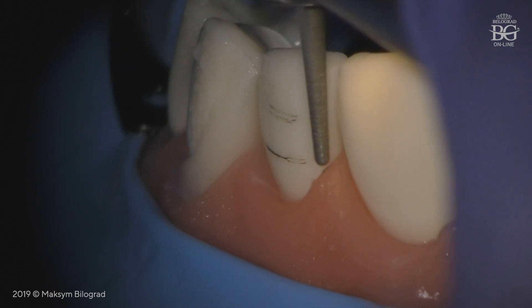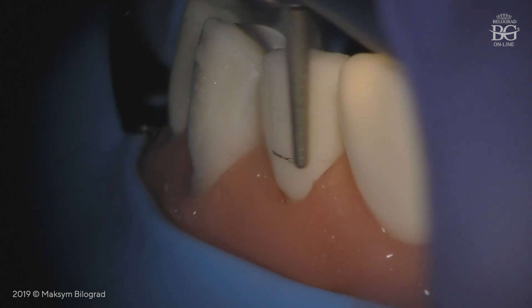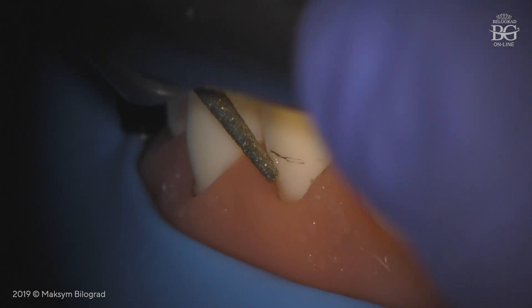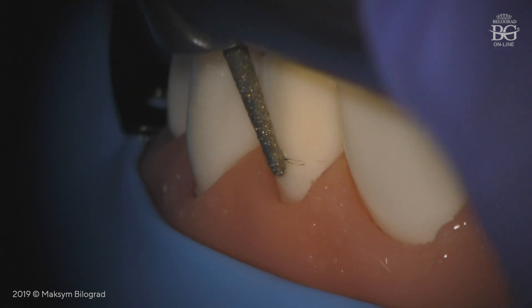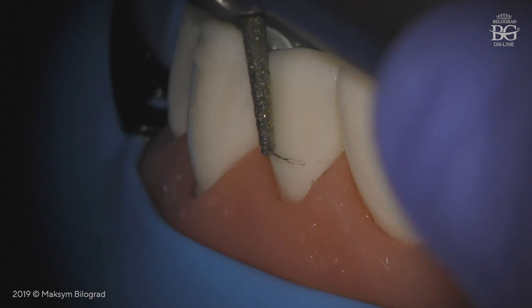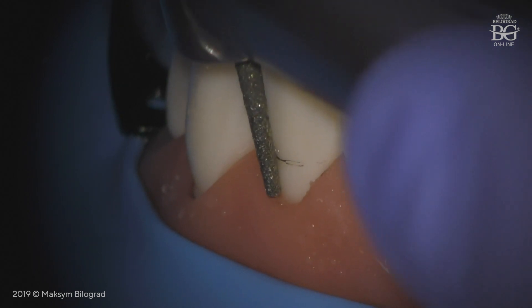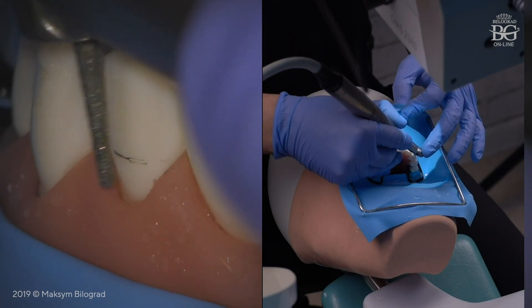After that, we go into preparation for the cervical plane. During preparation of the cervical plane, we have to avoid extreme vocal angle. If we concentrate our attention on the finish line, sometimes we angulate the bur that way and we will get an undercut very quickly. In order not to get this undercut, we have to place the bur straight and parallel to the bulbosity without extreme vocal inclination.